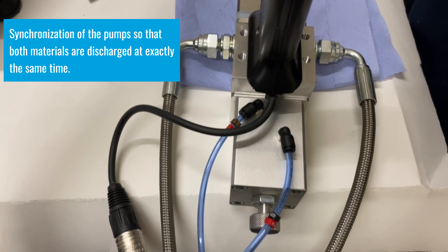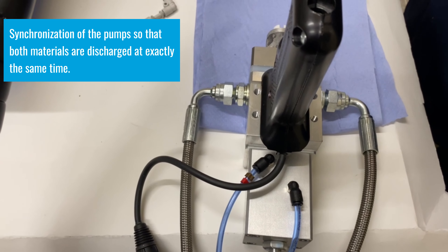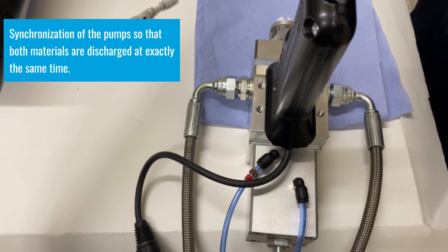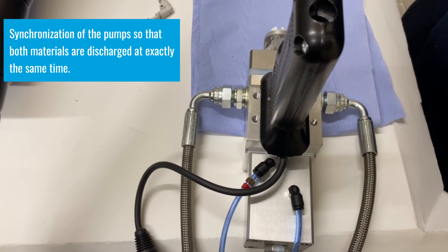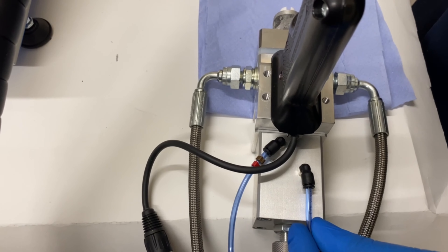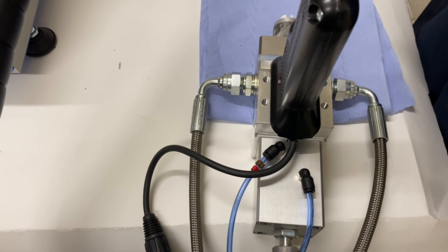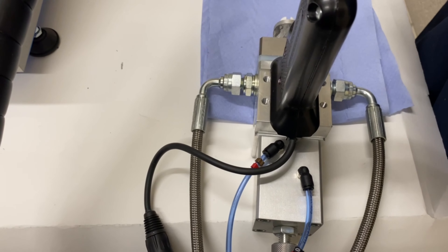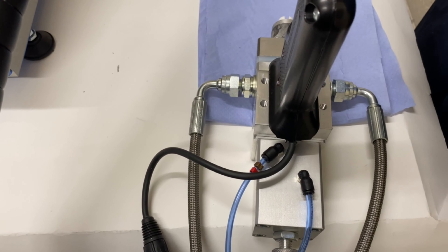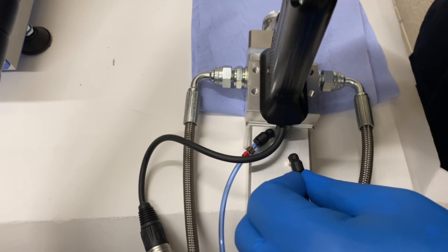The next stage is to set the synchronisation or phasing of the pumps, so both materials come out at exactly the same time rather than A in front of B or B in front of A. To do this, we take the gun closed signal off so the mixer valve will open and let the material come out, allowing you to see when the pumps start pumping rather than where the mixer valve opens.